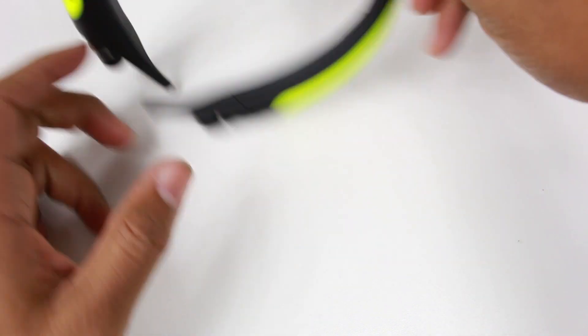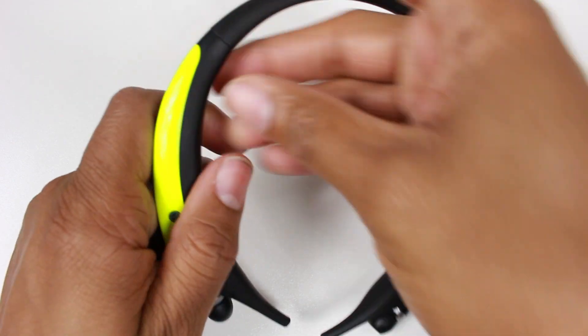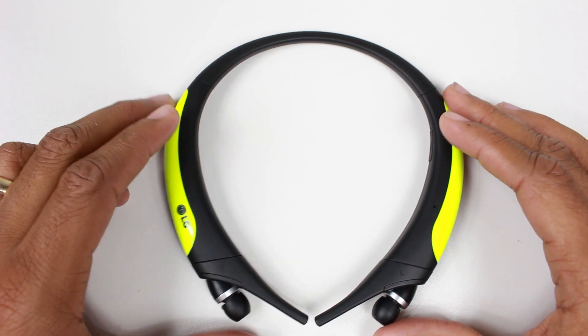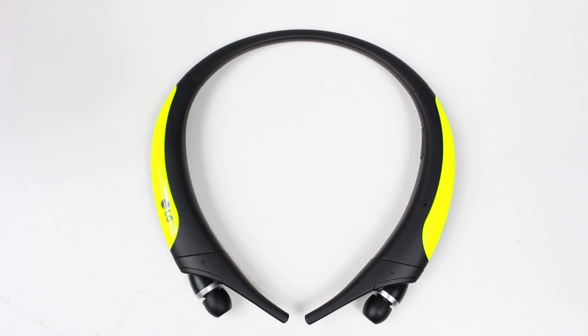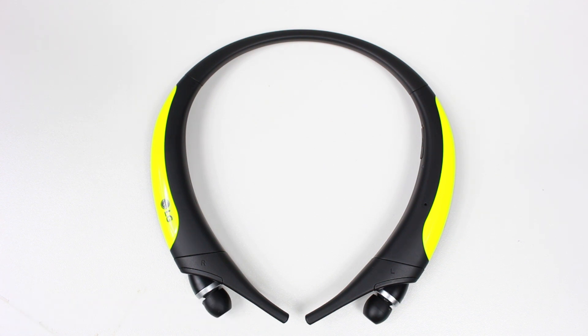There were also times I put them on the wrong way because they feel almost the same whether you put them on correctly or not. I'd be reaching for a button and nothing would happen — hitting what I thought was power but getting no response. I just found the button configuration to be a pain point during workouts. Headphones are supposed to be easy — you pair them, put them on, and play. That's it.